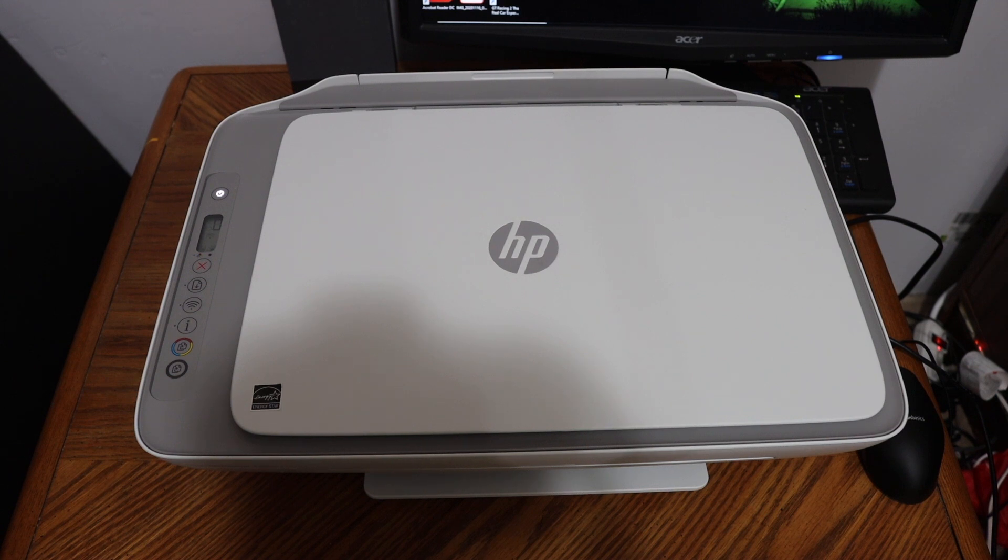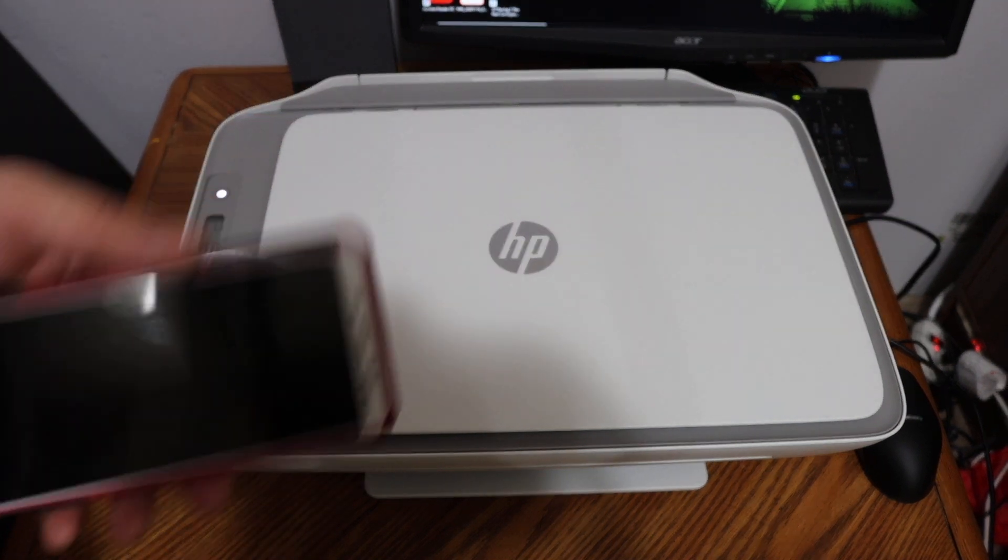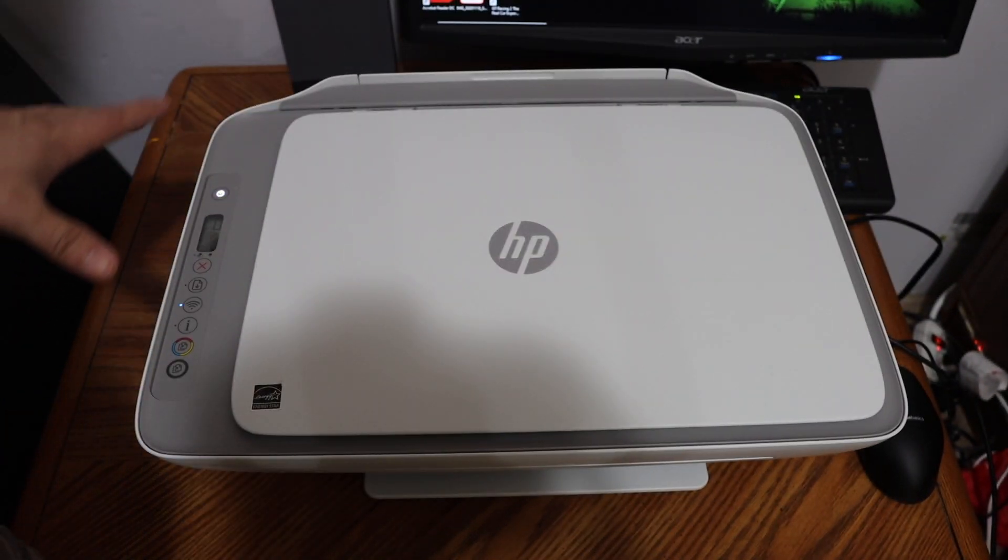Today's video is about the HP DeskJet 2700 series printer. I'm going to show you how to connect this printer to the Wi-Fi network of your home or office using an Android phone. The first step is to switch on the printer.